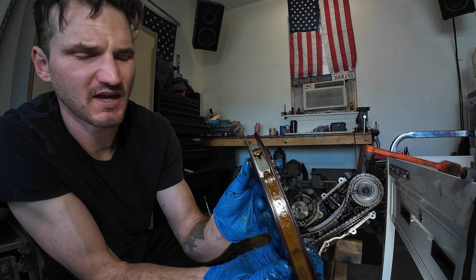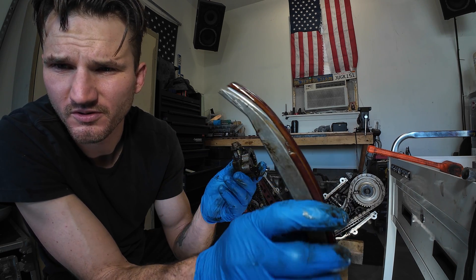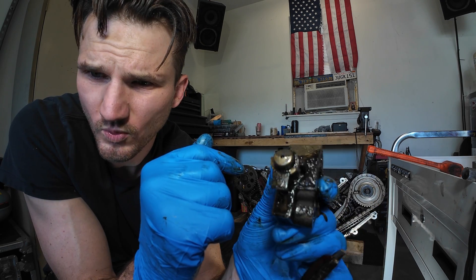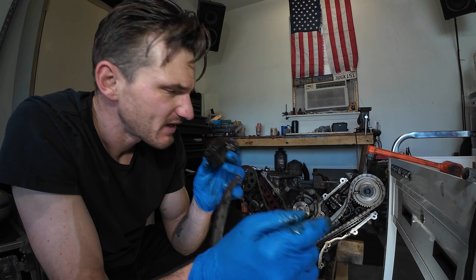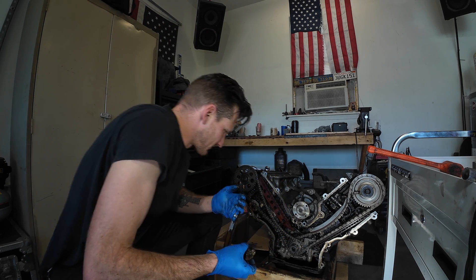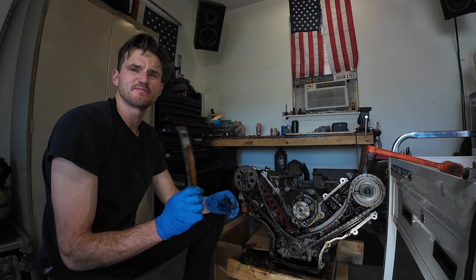Here's the timing chain tensioner — the plastic is completely worn through and it wore a hole through this, and then it was starting to wear down on the tensioner itself, which is just plugged full of more sludge. And it smells like straight-up gasoline for some reason. I don't think that's good. I think this is bad.